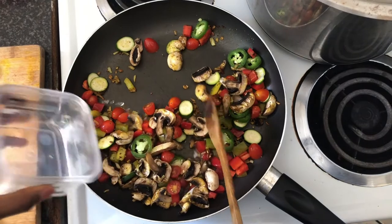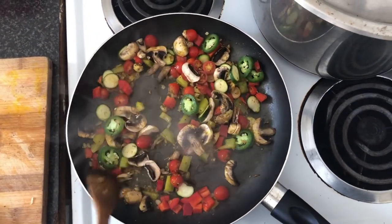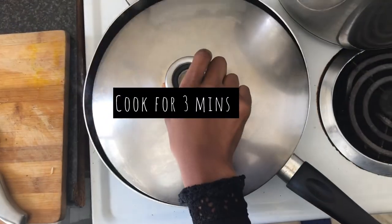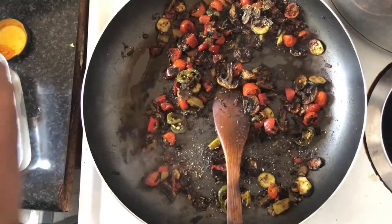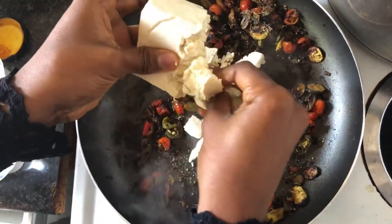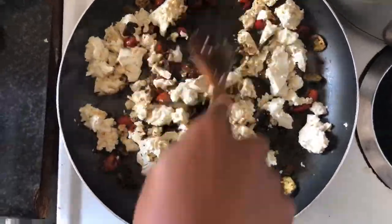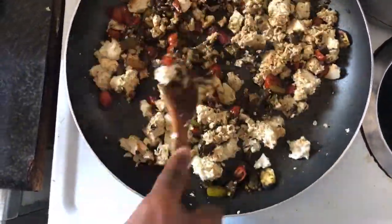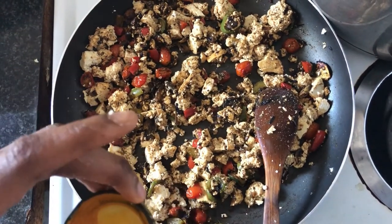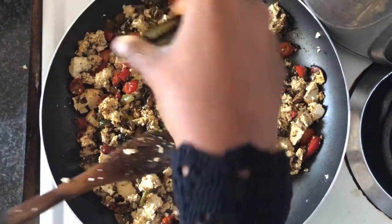And some water. We're just going to crumble it like this. See, this is what I like about this — I don't have to squish out any liquid. I'm just putting it in the way it is. And I'm just going to put in a little bit of turmeric, just for a little bit of that yellow color.